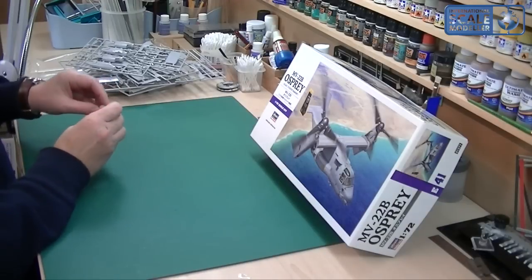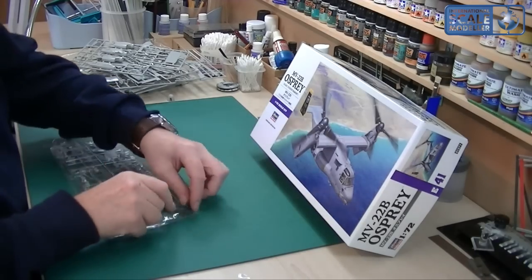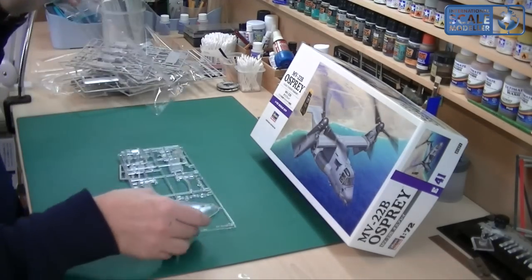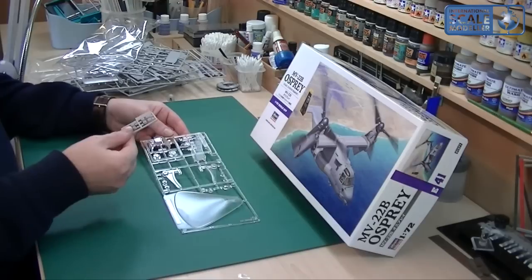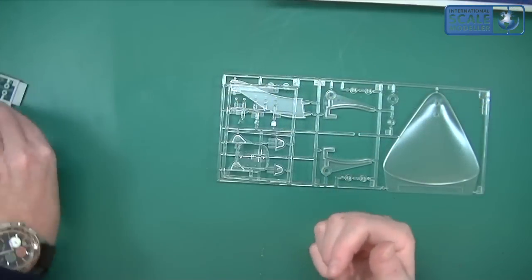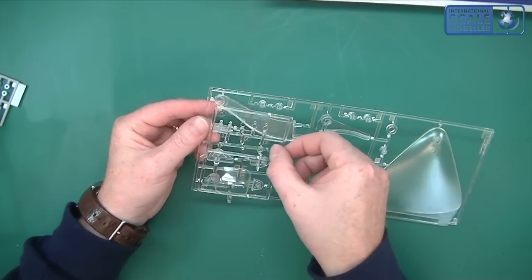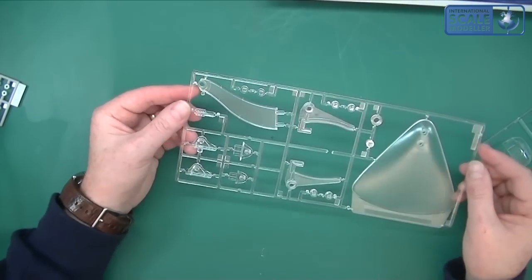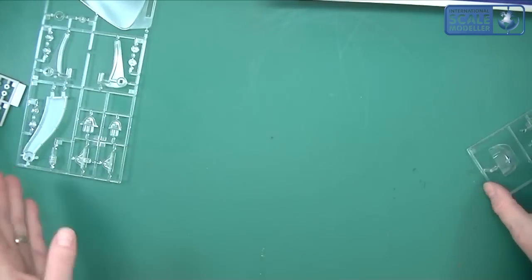We've got a prop head there — let's just sort that before we lose it. It looks like it's going to be a very nice kit to build. Most Hasegawa kits are very good, though there are some pegs out there. We've then got the clear parts — I would imagine those are to enable you to move the rotors. You've then got a base, which is a nice touch. I do like that — sometimes I like doing the bases. It depends whether you're going to have wheels up or wheels down.